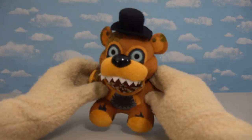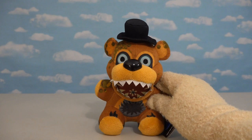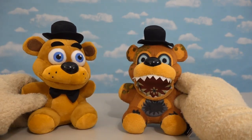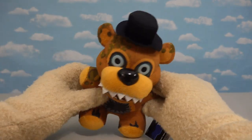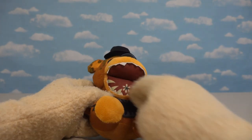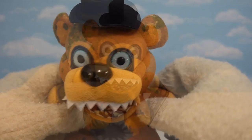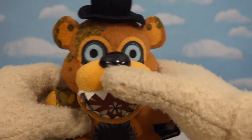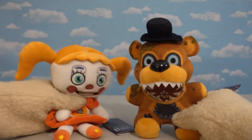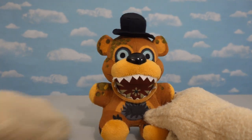The first plushie we're gonna look at is good old Twisted Freddy! And yep, that looks super twisted, because if we compare it to the original Freddy, we see that we've come a long way. Just look how twisted this guy is! The one thing that looks awesome is that his mouth is open and there's little fangs coming out of it — sharp! And just look at those beady little eyes. All the eyes are sewn into the plushie. Looks like they're continuing the trend of how they did the eyes in the Sister Location plushies!